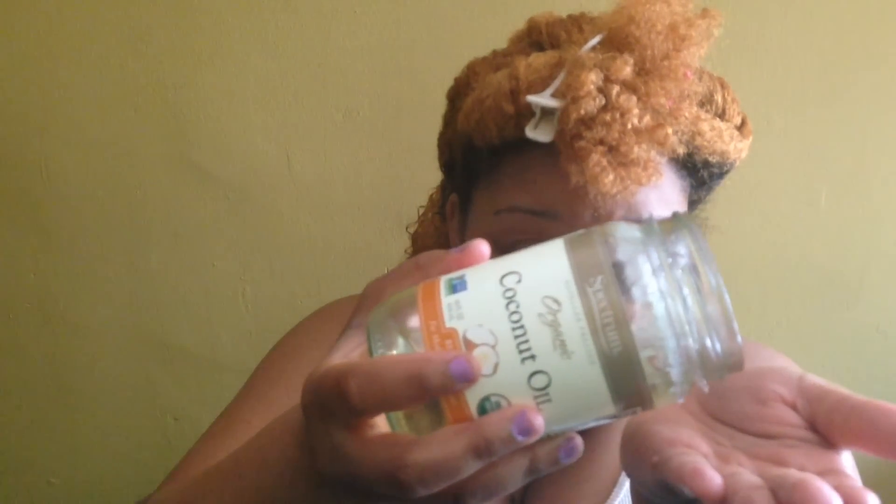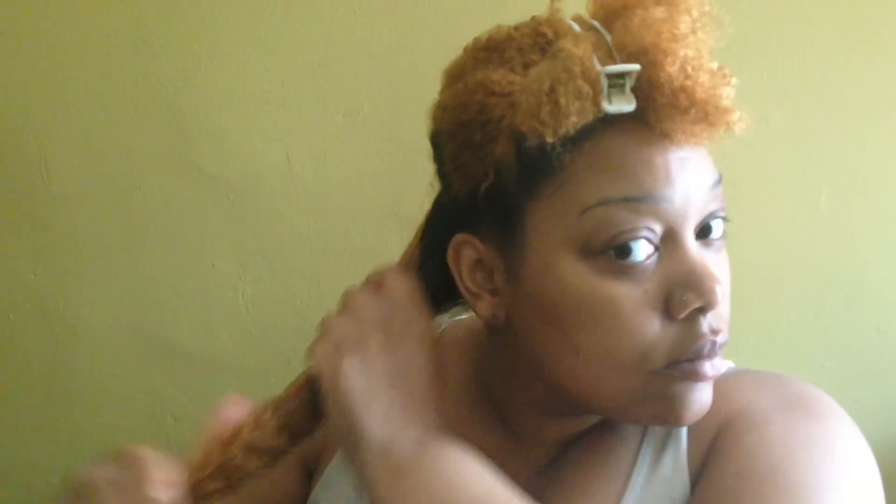Now I'm going to add my coconut oil to seal in the moisture from the leave-in conditioner so my hair can remain lightweight but still moisturized. And this is the gel that I'm using — I'm only using a small amount, I don't need a lot.